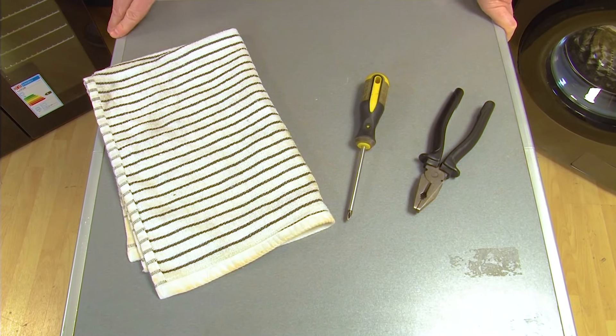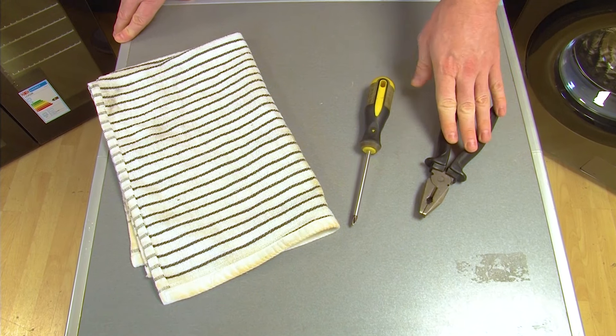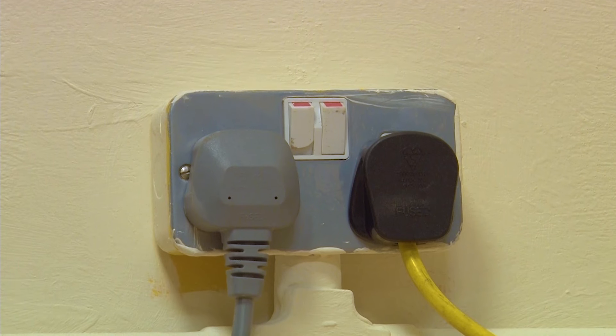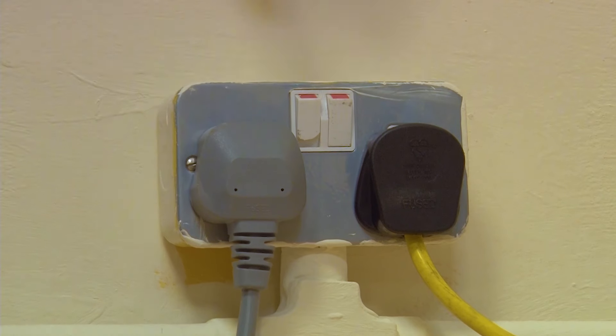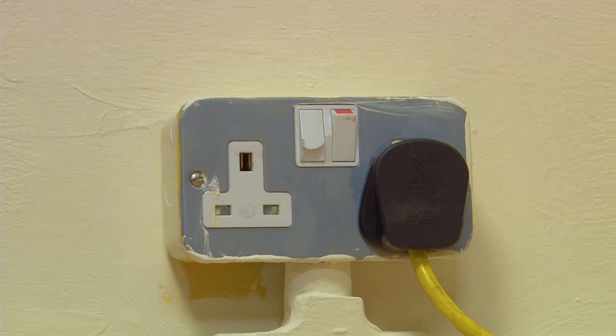The tools you'll need to carry out a water inlet valve replacement are a pair of pliers, a Phillips screwdriver, and a towel. Remember, safety first — always make sure your appliance is switched off and unplugged from the mains before carrying out any work.